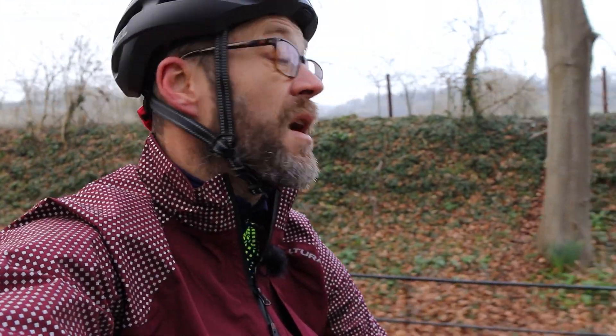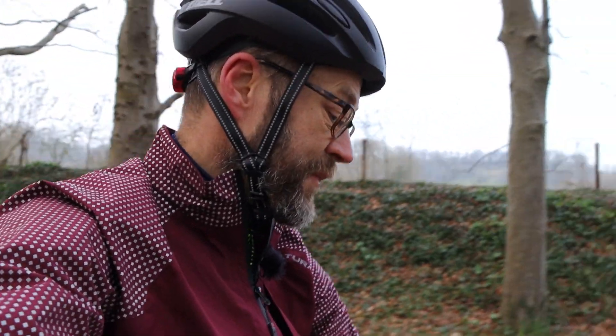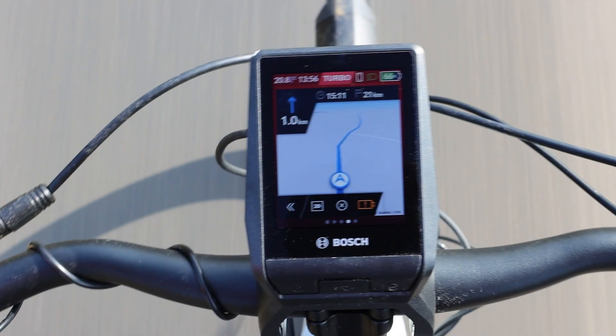I'm about halfway through my ride now — done about 20 kilometres, got 20k left to go, and it's looking good. The battery's still over 60 percent, so the Neon's been pretty conservative with its range estimate. I probably could have gone all the way to Gillingham. One thing the Neon does is constantly monitor the battery and your route. At the moment I have an amber warning, meaning the Neon thinks I'll have less than 30 percent battery by the time I reach Bruton. If it goes red, that means it doesn't think I'll make it — but I'm in Turbo mode, so dropping to Sport or Eco will fix that.